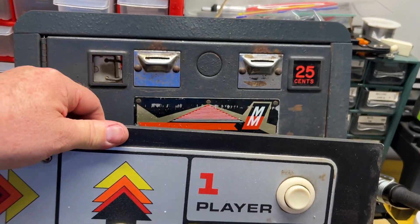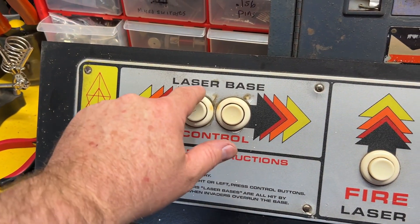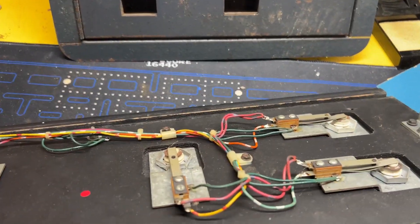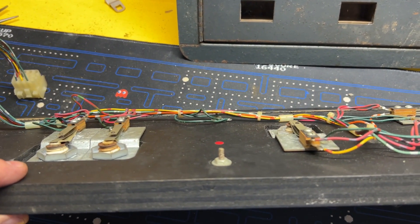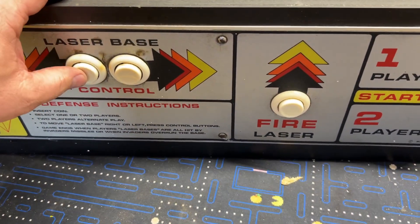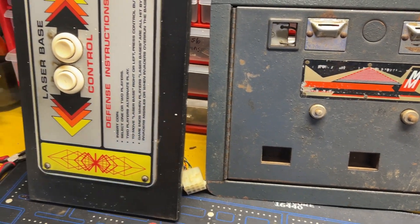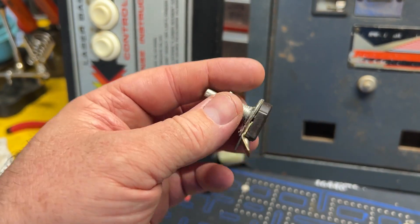Here's the control panel — also not bad, it's original. There's a little cigarette burn action here; I wiped it off but haven't done anything major to it. The buttons are all simple straightforward leaf switch buttons. I checked them all and they actually all work — they all have continuity, so it's going to work pretty much just like this. I'll clean the buttons up but I don't really see any reason to replace them; I'll keep them original. The joystick switch is broken though, so we're going to have to put a new switch in.